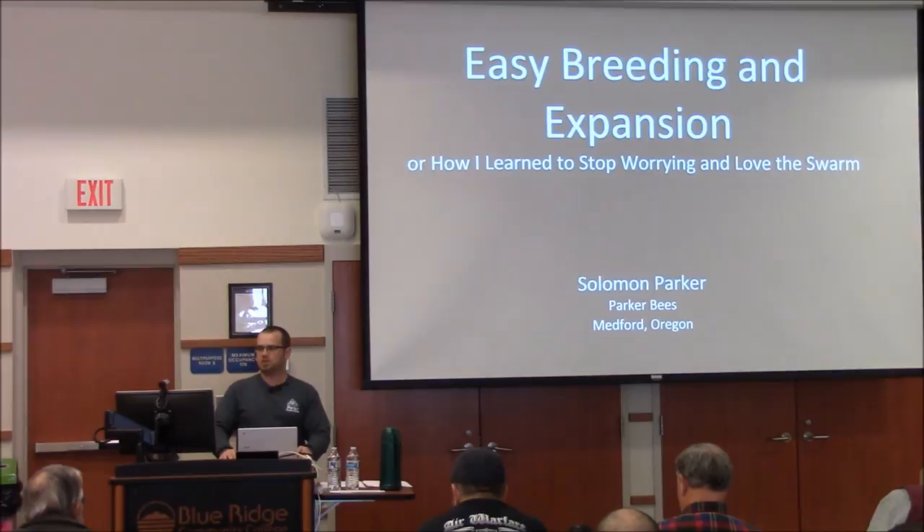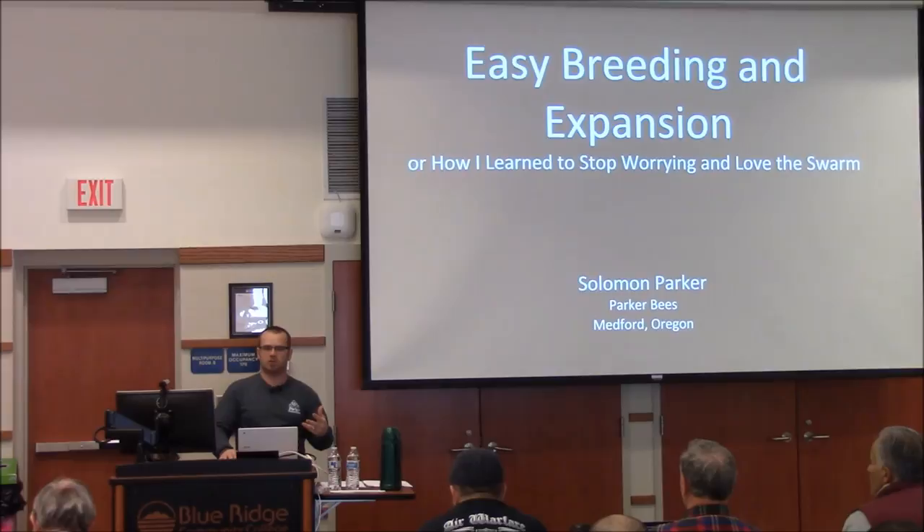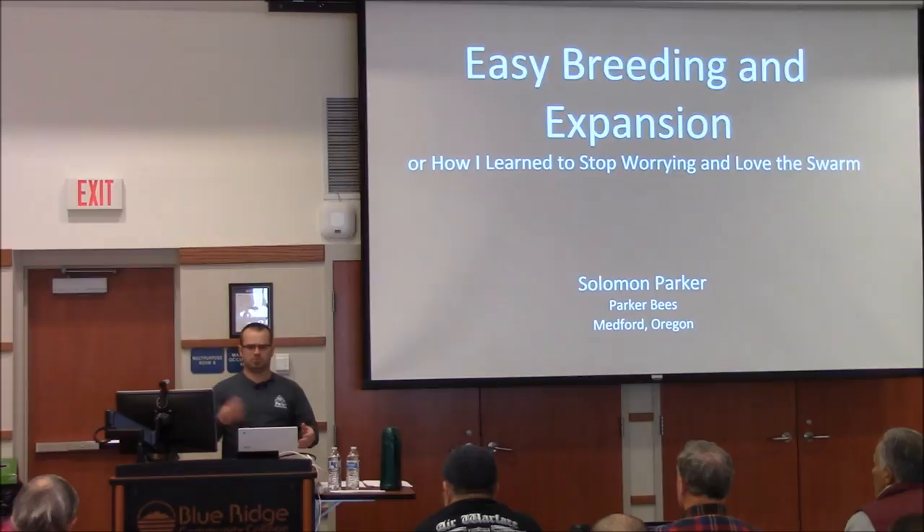I had some requests to talk about easy breeding methods, so these are going to be your most basic breeding methods. I get into more complex stuff which I've already covered in expansion model beekeeping, so unless you really want me to go over the same stuff again, we'll just kind of breeze over that.